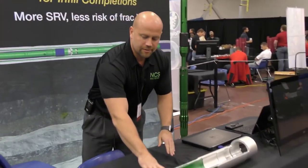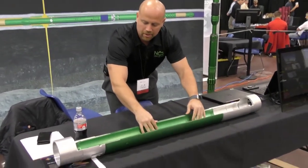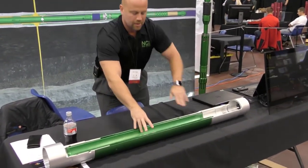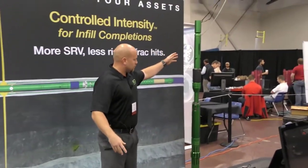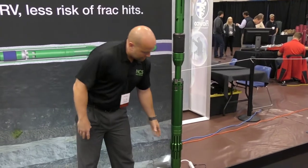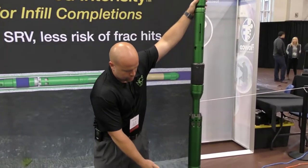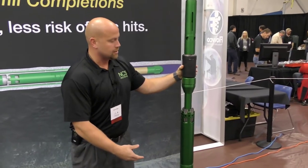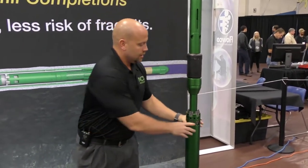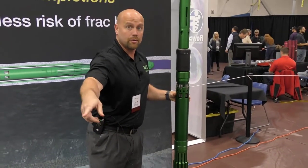The sleeve itself is very simple. It's got four parts: the two ends, an outer barrel, and an inner barrel. The inner barrel is what moves. You run on coil tubing into the bottom of the well. The bottom hole assembly has a sleeve locator, and it has a pressure and temperature gauge above and below our packing element, which isolates you from the previous zone. It then has slips, which are the mechanism for moving the sleeve itself.